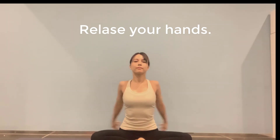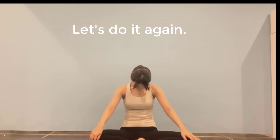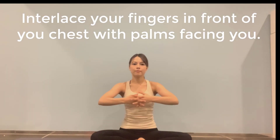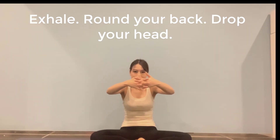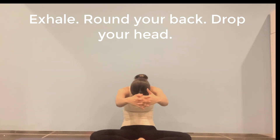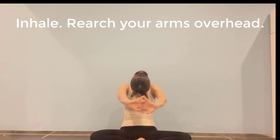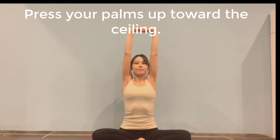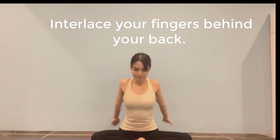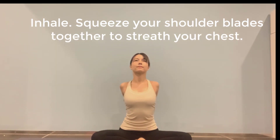Release your hands. Exhale, place your hands on your knees, round your back, drop your head. Let's do it again. Interlace your fingers in front of your chest with your palms facing you. Exhale, round your back, drop your head. Turn your palms away from you, inhale, reach your arms overhead, press your palms up toward the ceiling, exhale, release your hands. Interlace your hands behind your back. Inhale, squeeze your shoulder blades together to stretch your chest.